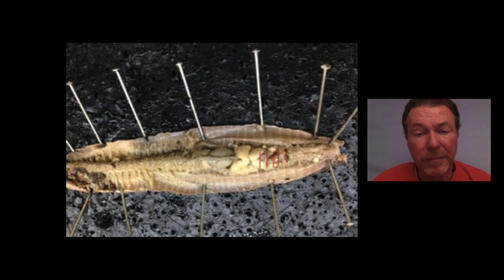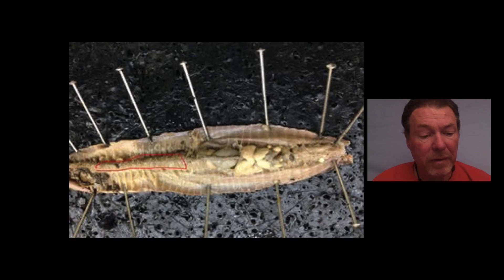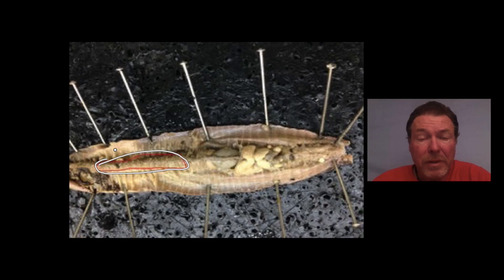Okay, next question. What is this large organ here — it's so long, it goes all the way down the whole length of the worm and comes out near the very end. What is it and what does it do? Again, write your answer down. Take your time and see if you can come up with the right answer.